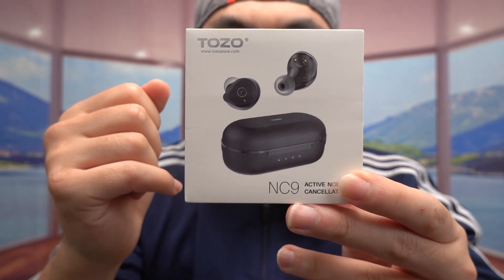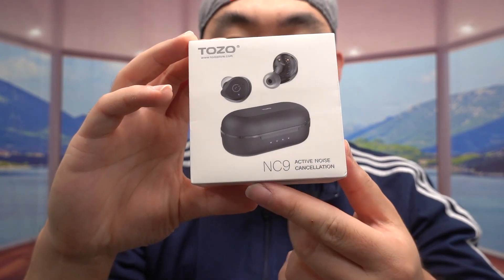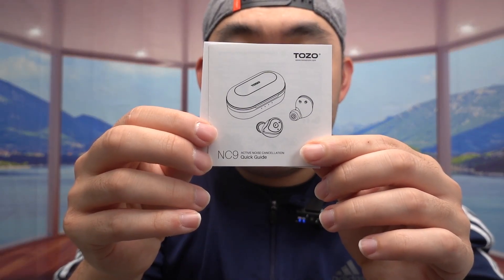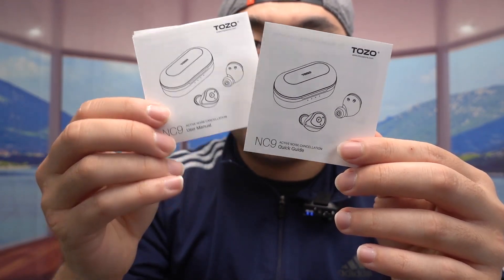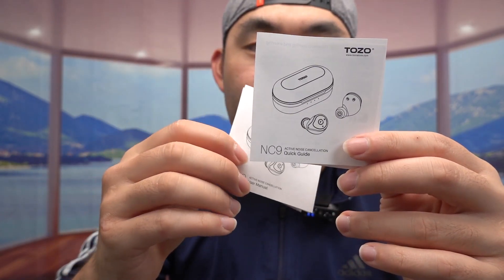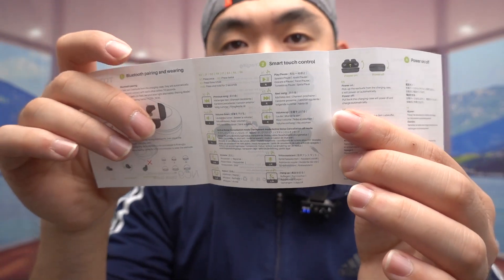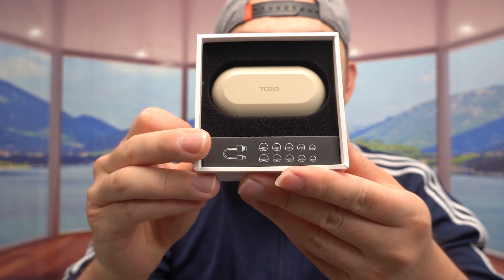This is what the package looks like when you get it. Let me open it up to show you guys what's inside. First, we have a little envelope — inside they've got the user manual to teach you how to set up and use it, plus a quick starter guide. So if you don't want to read too much, you can use that instead. It has all the instructions for how to connect it and how to use each button control — play the song, skip the song, and so on.